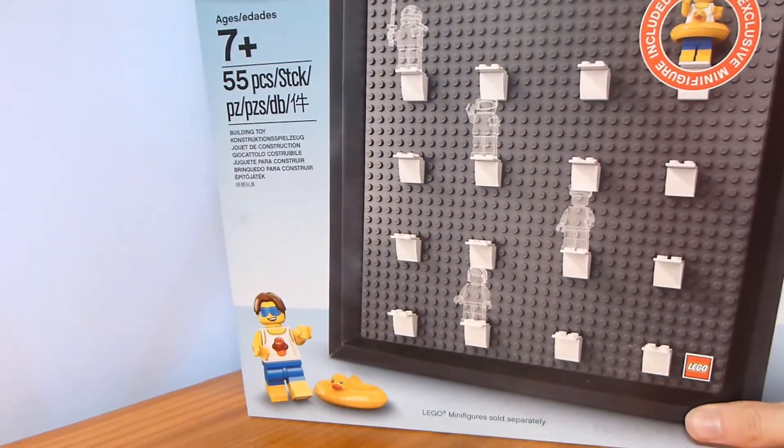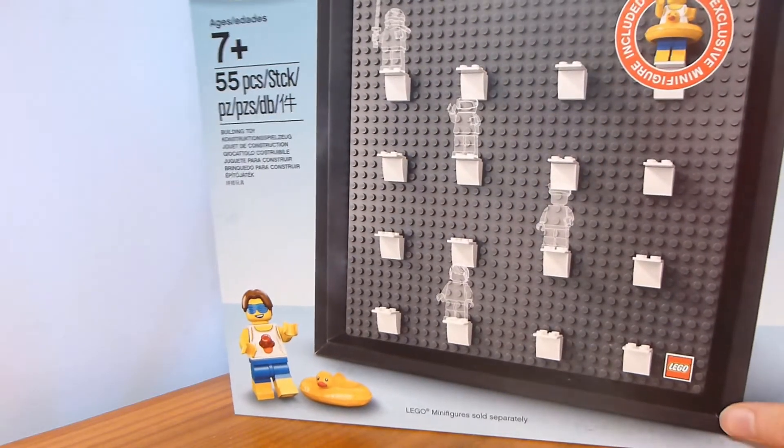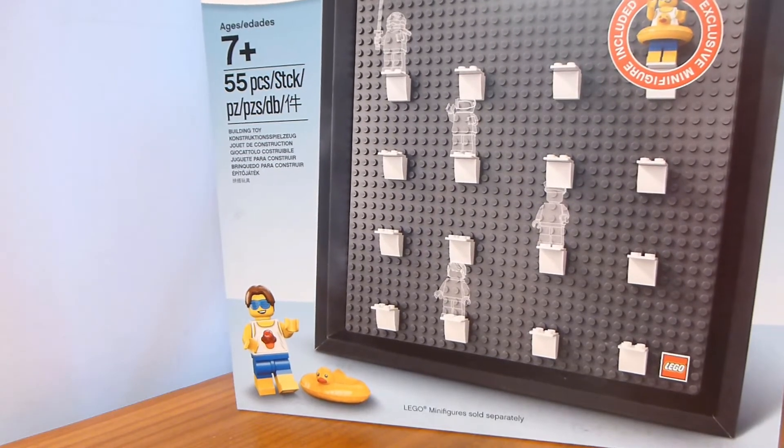This is a gift with purchase from lego.com orders of $75 or more during the second half of October, the 15th to the 31st. It was also available in stores — it was a LEGO Shop exclusive.